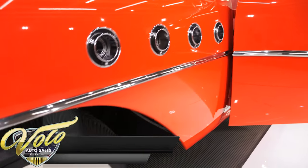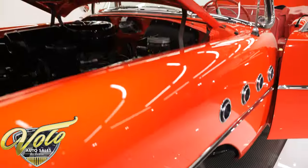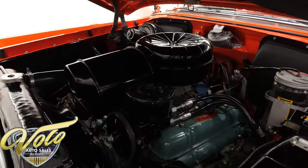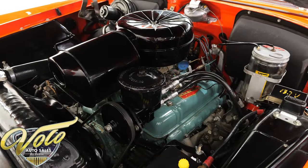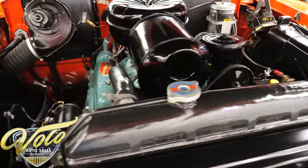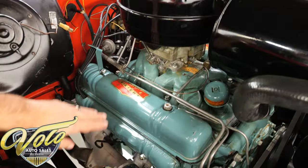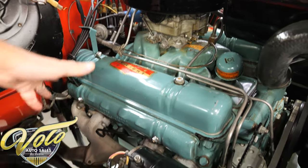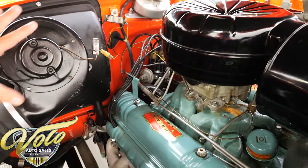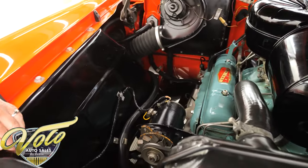Now they call this the Buick hot rod, and back in '55 it would be — it was the smaller body with the bigger engine. It's a 322 making a whopping 236 horsepower. By today's standards, not really a hot rod, but it is a four-barrel V8 motor. They called it their Fireball 8. All restored right back to the way it would have been — the air cleaner, the carburetor, the lines, the stickers, the covers. See how the wires are run — it's all proper. All the components, the heater blower, all this is restored and painted. You can tell it was all disassembled and taken apart.